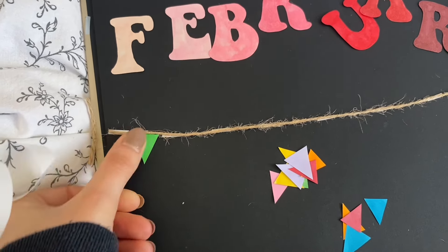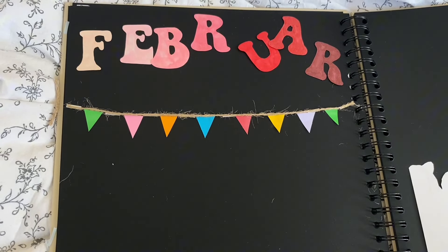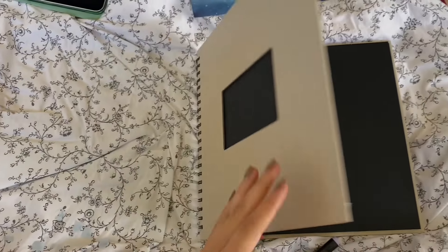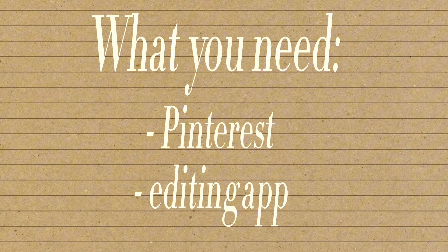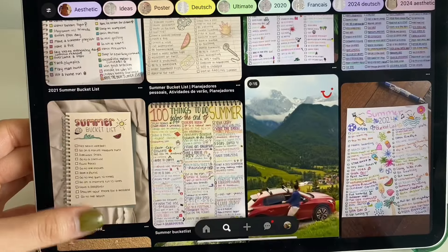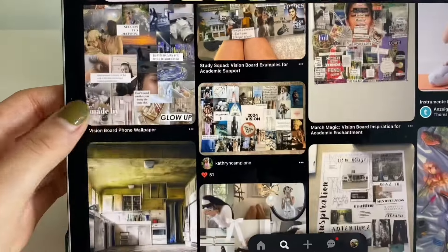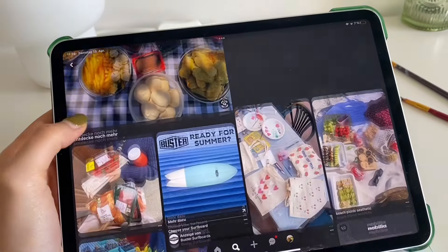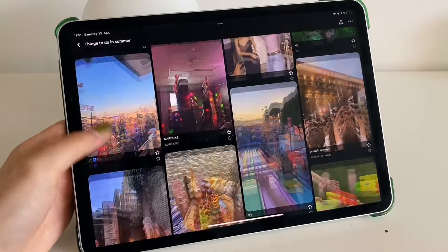By the way, if you're wondering why there are some white spots, I blurred out some people's faces for privacy reasons, and I also blurred out the little text I wrote next to the pictures. I'm really looking forward to summer because winter was so depressing and I had nothing to do, but in summer I just start living again. I like making plans for summer in spring already so I have something to look forward to, so I thought the best way is to visualize them by making a summer bucket list vision board. I went on Pinterest, found some fun activity pictures, and used my iPad to put them all on the page.